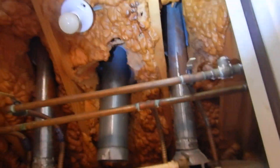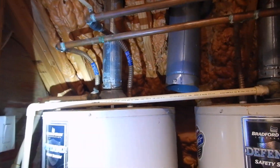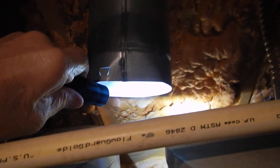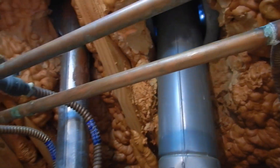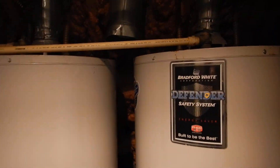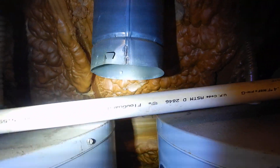When you have a spray foam attic it is encapsulated — no air gets in, no air gets out. Now we've compromised the insulation system by bringing a combustible air vent in here. This is supposed to be a sealed attic, a sealed water heater closet, but all these compromises in the seal, including by design, undermine that.